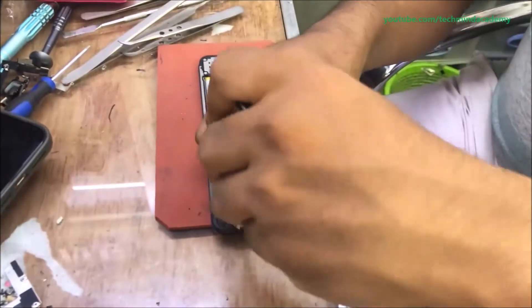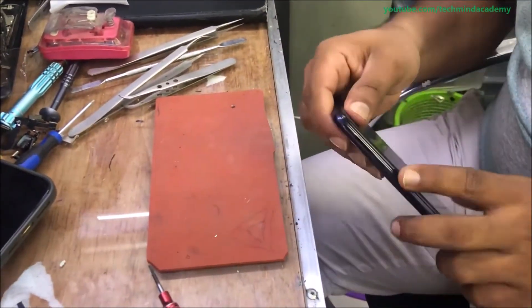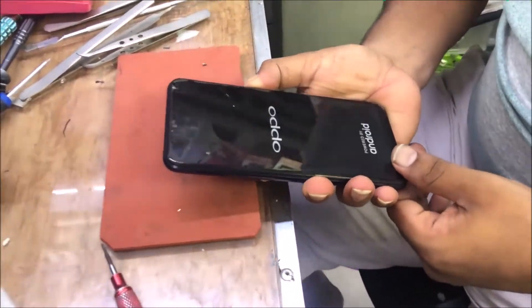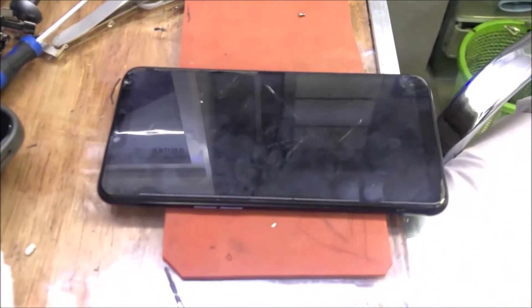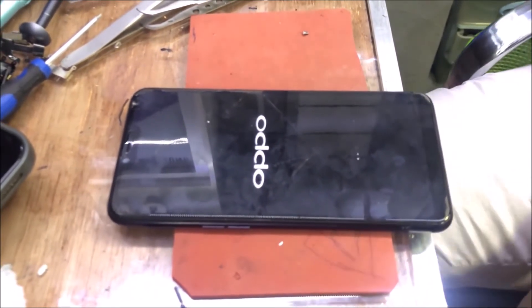After completion of this, you can attach the removed nails just like this — it is very important and a compulsory process for the security of your mobile phone. You can insert the back cover. Thanks for watching my YouTube videos — don't forget to subscribe to get new updates. Finally, it is working very well.